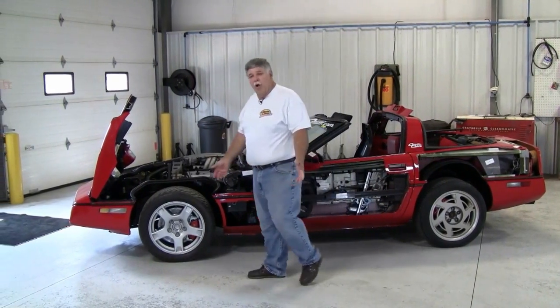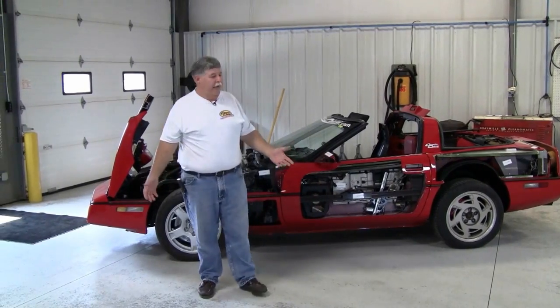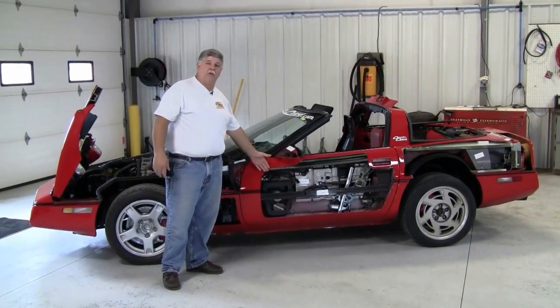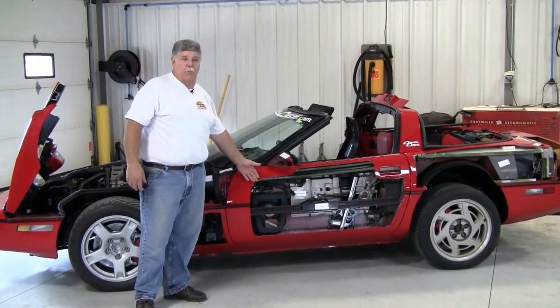Now, the idea is what I'm talking about when I say a cutaway Corvette. As you can see, many of the body panels are exposed. We've got the endpoints of this Corvette — this is how this car was put together.